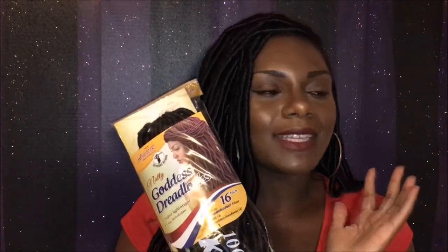I came across a video by a young lady named iMadamJ, and I loved the wavy texture of the faux locs, so that's another reason why I was prompted to do this hair.